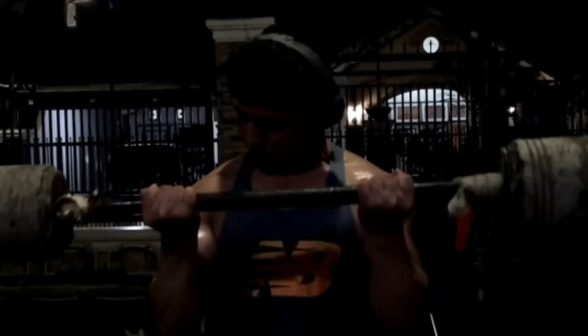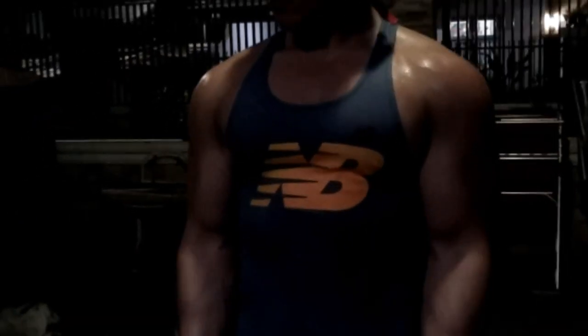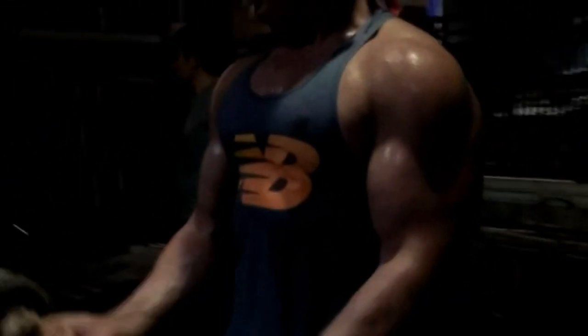My camera just died and I couldn't film the last three sets of the superset. We did push-ups, then tricep extensions with dumbbells overhead, then moved on to barbell curls and a supine preacher curl lying on the floor. At this point you should have a good, thick pump on your arms as well as your chest.